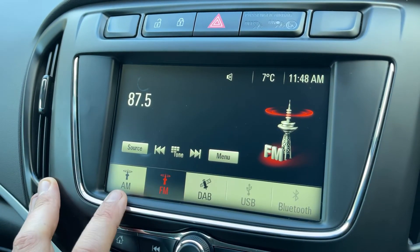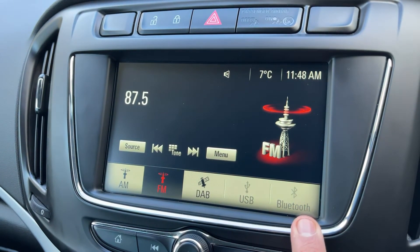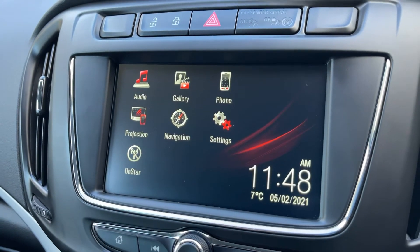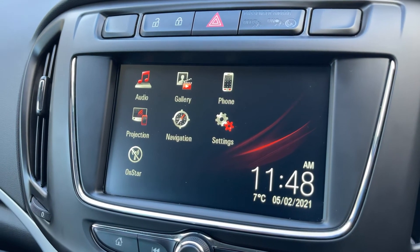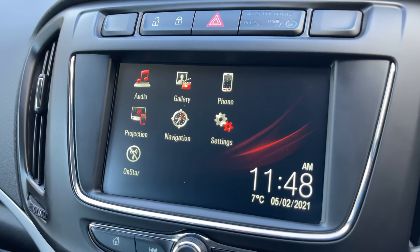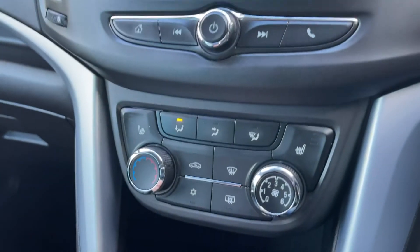If you listen to music, we've got plenty of ways to do that: AM, FM, and DAB radio, USB input, and Bluetooth audio. You can also connect your smartphone via its USB cable and project certain Vauxhall-friendly apps up onto the screen as well.